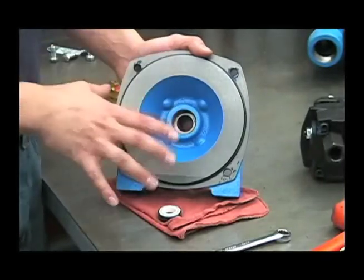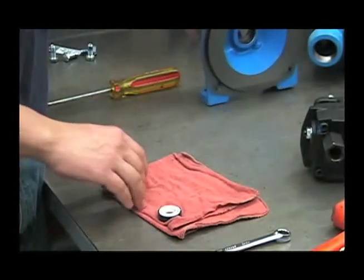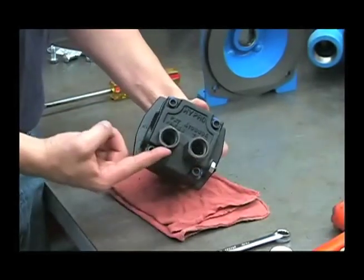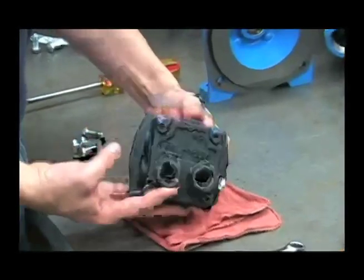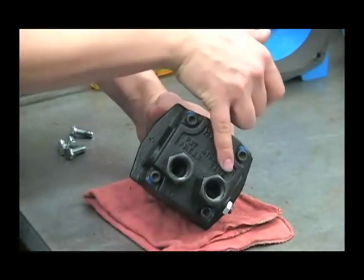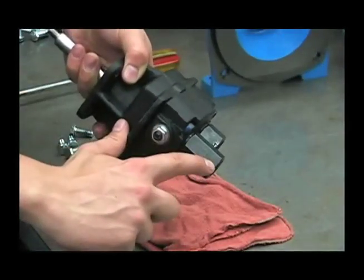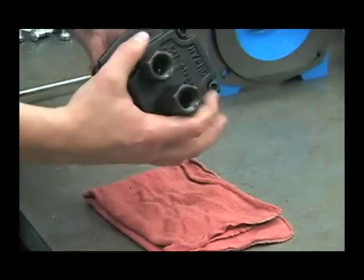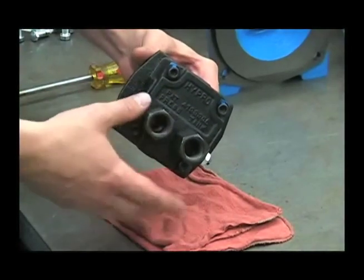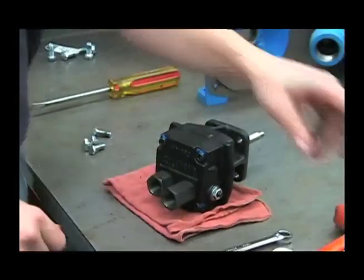Now that we've disassembled the wet end of the pump, we can get into the disassembly of the hydraulic motor. The first thing that we'll do is remove the port adapters. Notice that on the back of the hydraulic motor, it's marked press for pressure and tank. On the side of this adapter port is also stamped tank. It's very important to have these on in the right configuration so the hydraulic hoses don't get hooked up backwards. Use your inch and a sixteenth socket to remove these adapters.